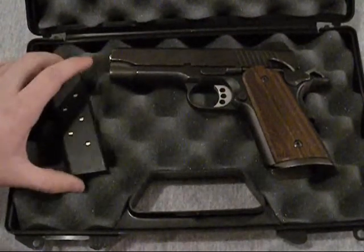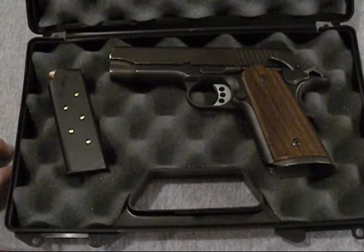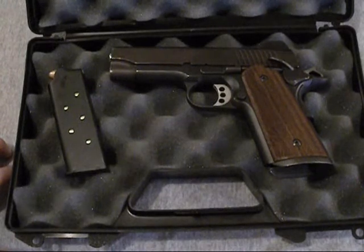So far I love the gun. I mean, I haven't shot it yet, but just holding it I love it. Can't wait to get out and shoot it. I'll definitely have a range video up whenever I get a chance.